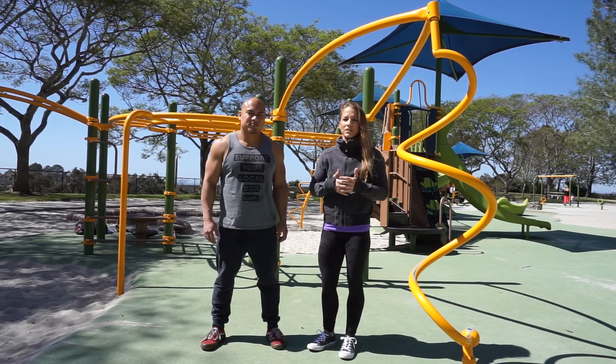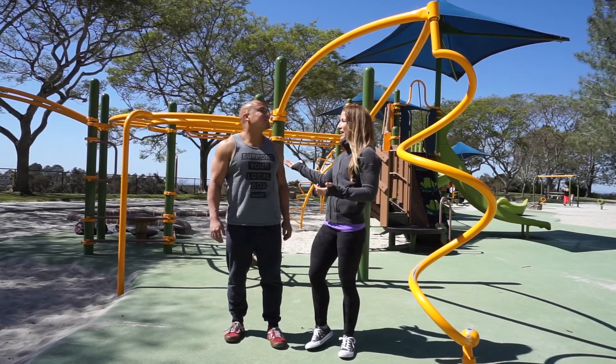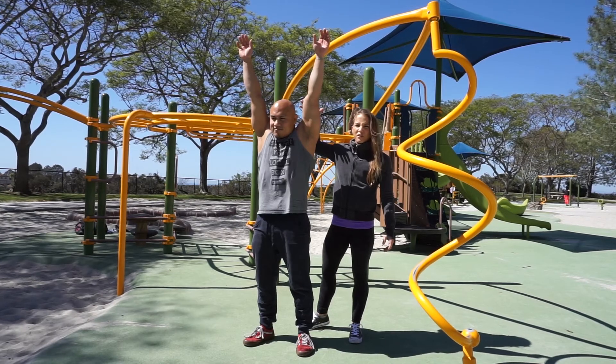When we hop up onto the bar, there's something called a passive hang, which would look something like this — shoulders up to the ears, where we're just in a full dead hang.